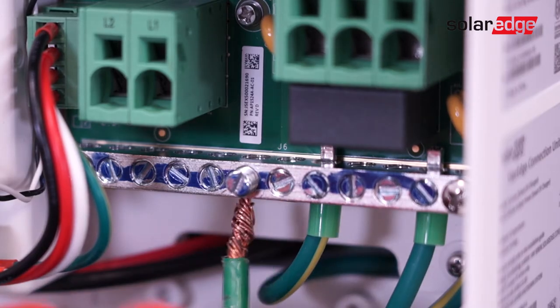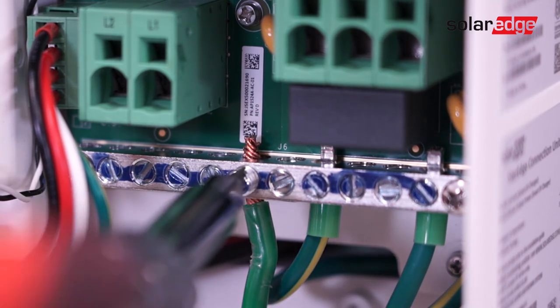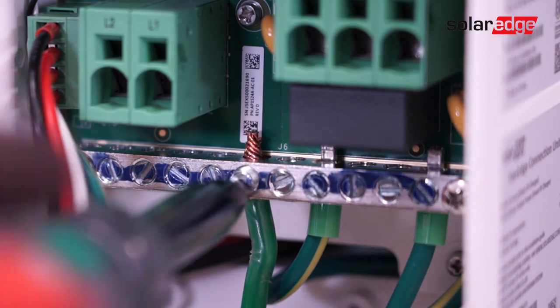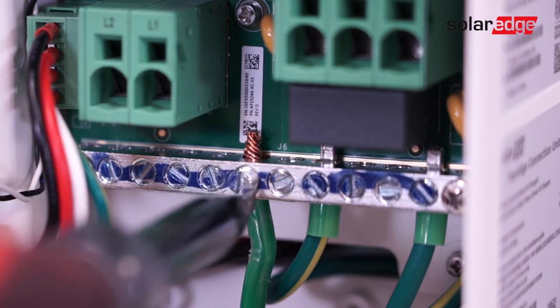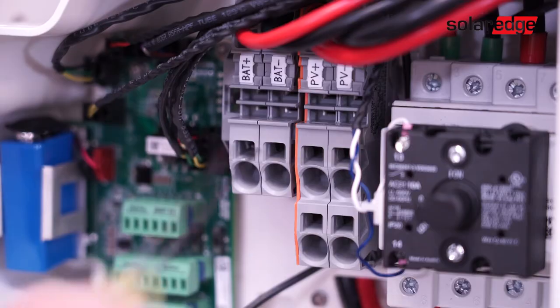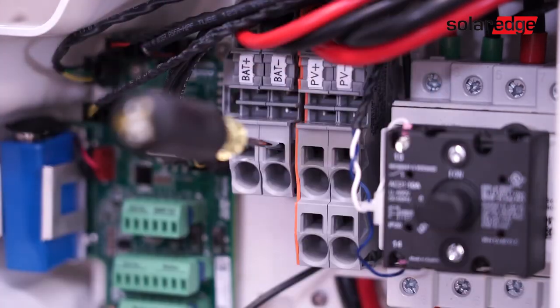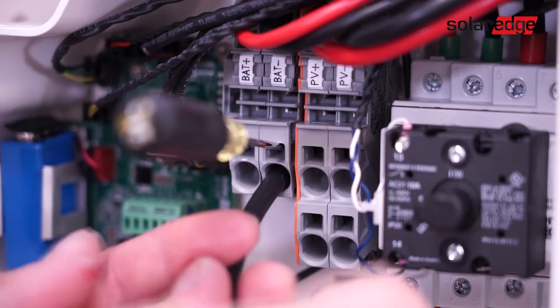Next, locate the ground bus bar in the lower right of the connection unit and connect the ground wire from the battery. Land the battery positive and negative conductors in the termination blocks labeled battery positive and battery negative.